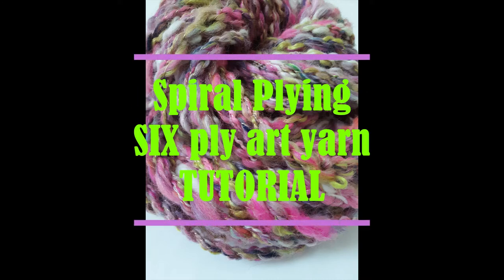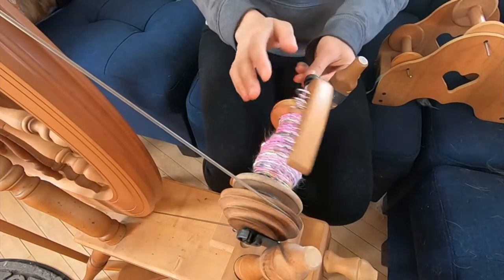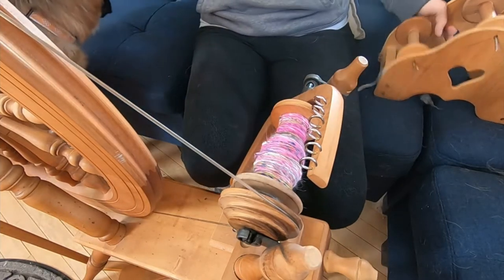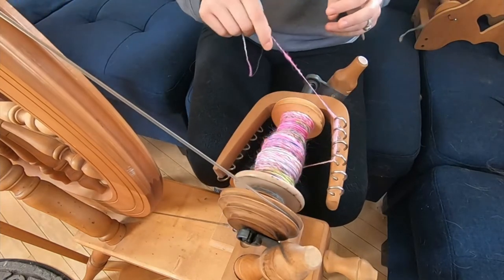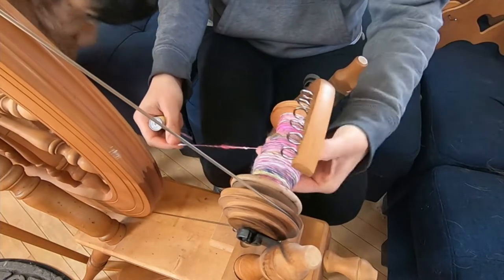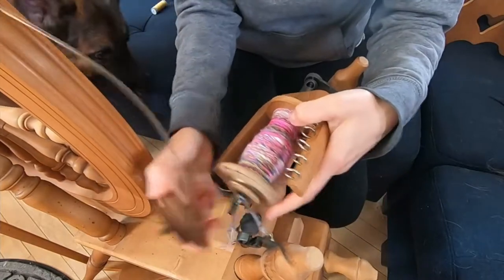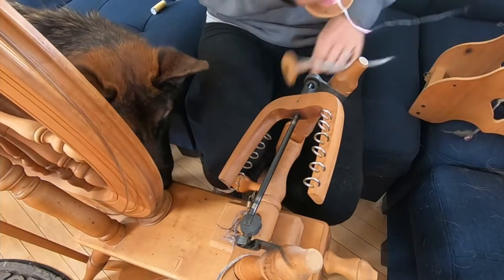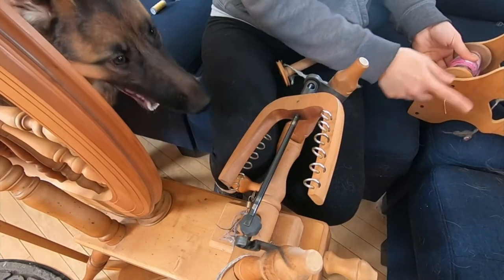Hi everybody, this is Stephanie from Residential Repetiting Yards LLC. This is part two — the spiral plying for the six-ply spiral ply art yarn. We have finished spinning a single; that single is on the bobbin. I have two choices: I can take the entire bobbin off, or I can put a new bobbin on it, which is what I'm going to do. You can also use a ball winder if you only have one bobbin.